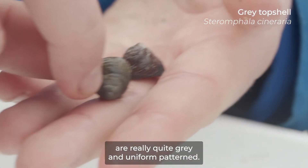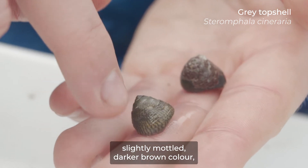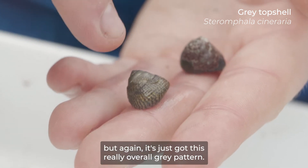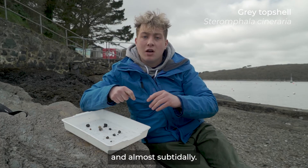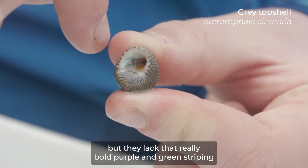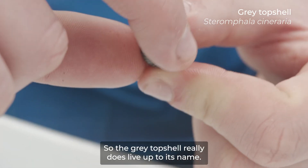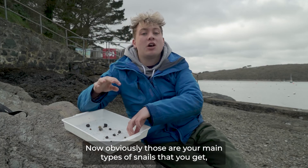One of the lower shore species you can find quite commonly is the gray top shell. These top shells are really quite gray and uniform in pattern — a lot of them have a slightly mottled darker brown color, but overall it's just a really gray pattern. These guys live on the lower shore and almost subtidally. They also have a slight umbilicus underneath, but they lack that really bold purple and green striping — instead you can really see the gray patterning. The gray top shell really does live up to its name.